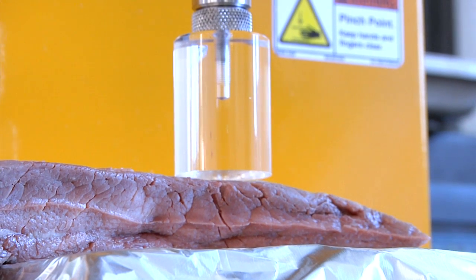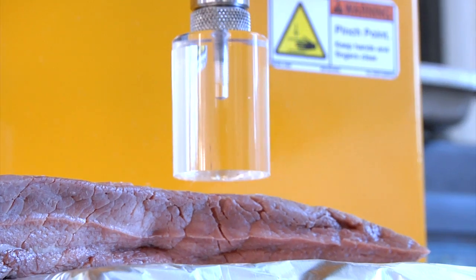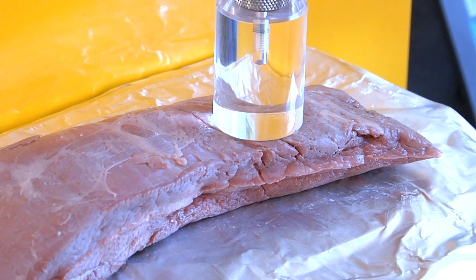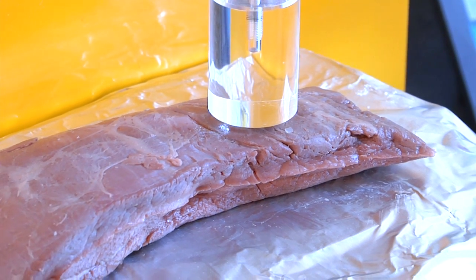So you'll cook — using an immersion circulator — tons of the same cut of meat, probably from the same animal? Yeah, so we actually do both. We do a lot from the same animal, and then we also vary it from cow to cow. We'll test different samples and take an average of all of that.